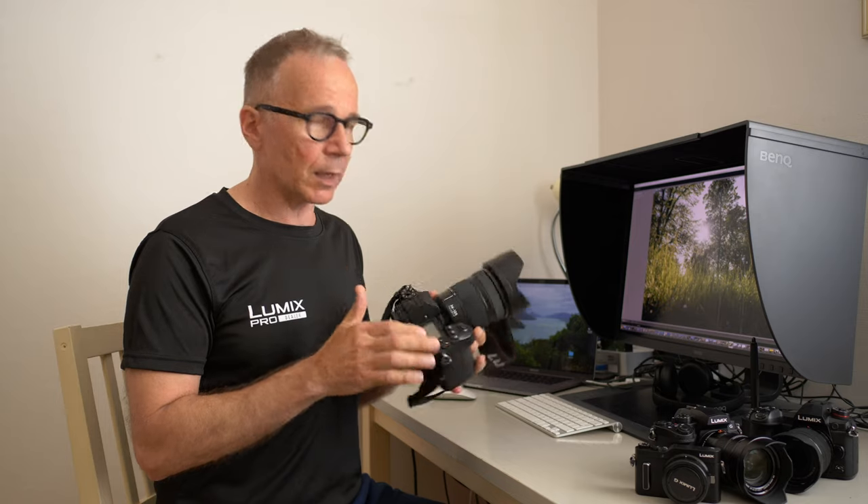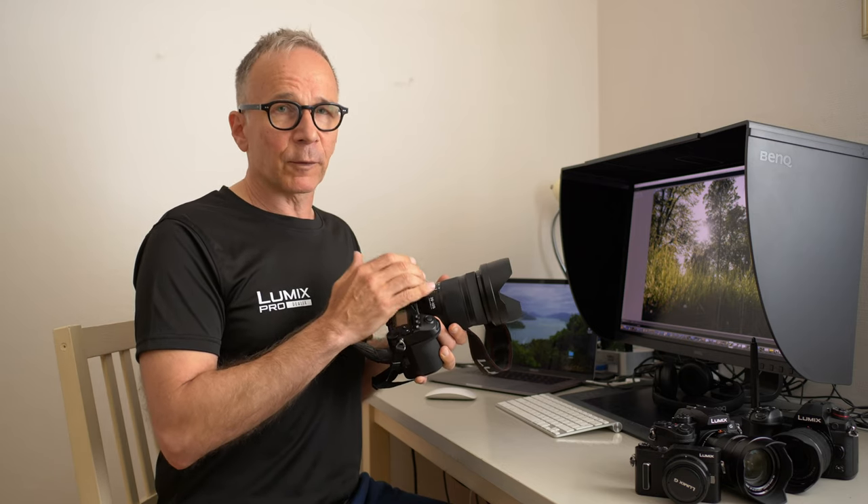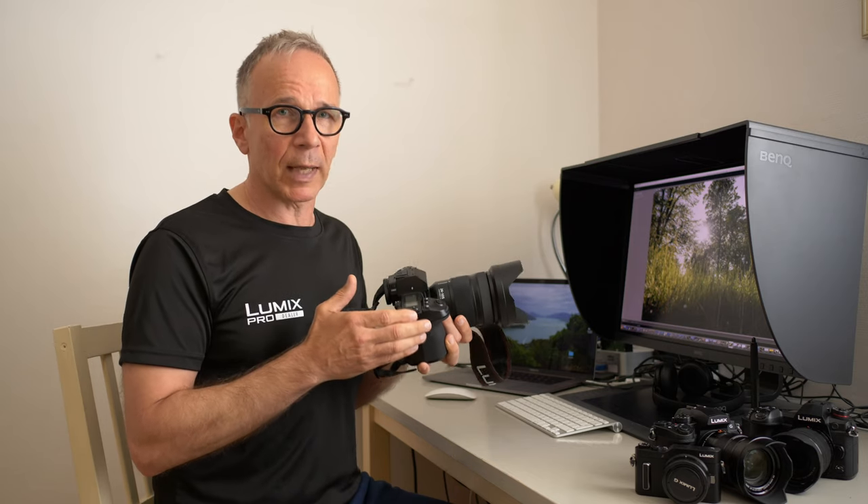There might be some micro four thirds users watching this who are horrified about the size, but let me point out that this equals about a 12-52.5mm micro four thirds lens with a maximum aperture of f2. That kind of lens doesn't exist, but if it did, it wouldn't be exactly a small lens either.